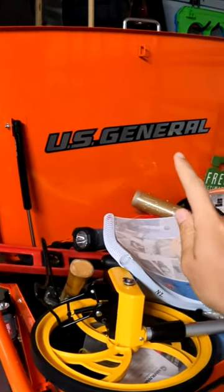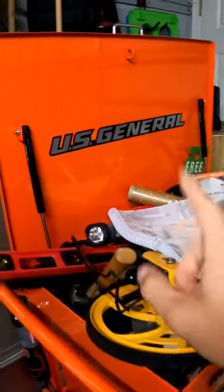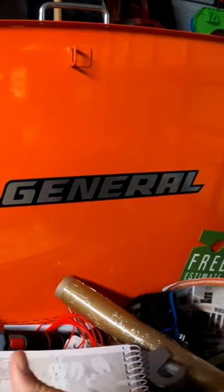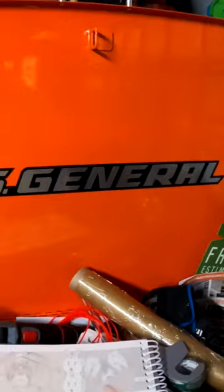If you're buying a U.S. General toolbox, make sure you open it up in the parking lot. That way, if you do need a new toolbox because of some damage, you can swap it out right there and you haven't wasted any time.